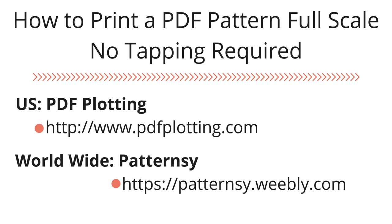I like both of these companies equally — it just depends on how quickly I need the pattern. For PDF Plotting, because they are U.S.-based with a fast turnaround, if I place my order they ship it out the same day and I receive my pattern in three to five business days. For Patterncy, because they are a U.K.-based company, once I place my order I usually get my pattern within two weeks.